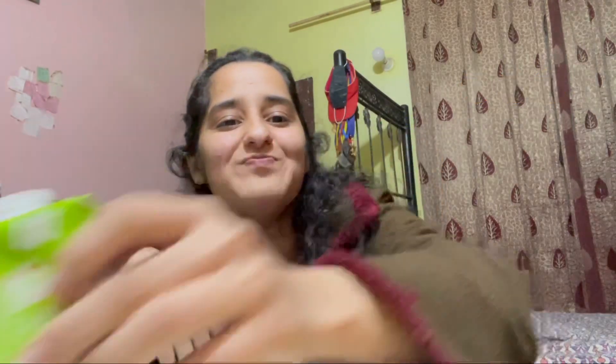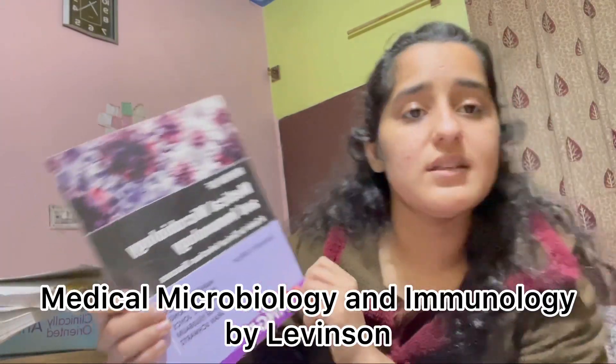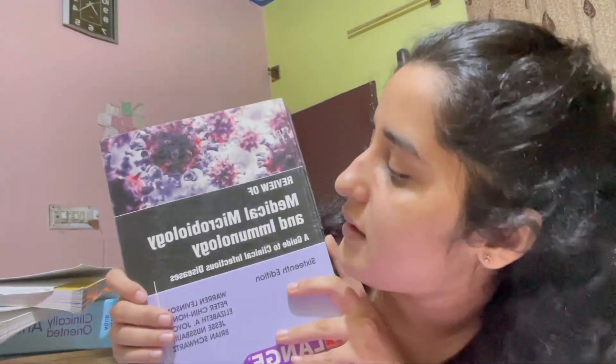Last but not least, we have Medical Microbiology and Immunology by Levenson — this is the 16th edition. I also didn't study much from it beyond the first two or three chapters in my foundation module. This subject is mostly covered from slides, but do get this book for your first year foundation and locomotor modules.